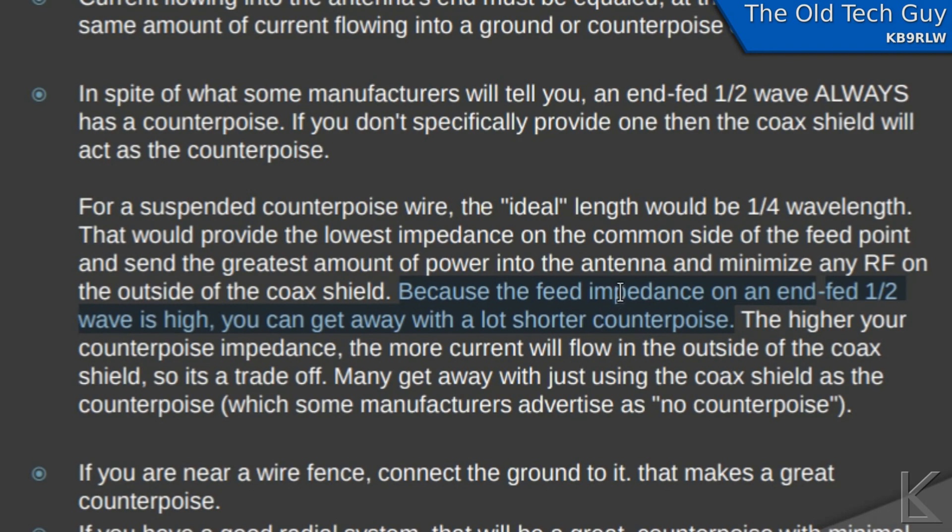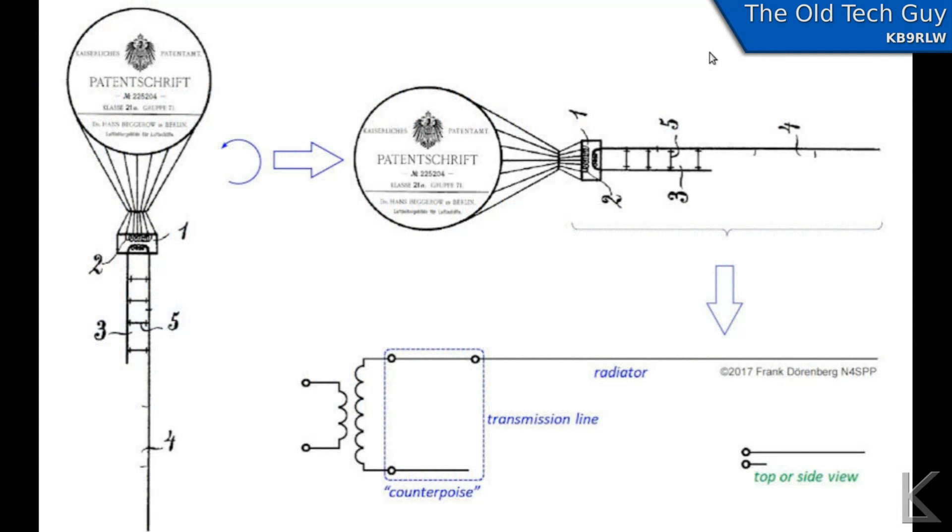More affirmation that you don't really need a full long counterpoise. The idea for using window line to build in the counterpoise was seeded by this Zeppelin antenna, originally patented by a man named Fuchs back in the early 1900s. The idea was that the counterpoise wire ran parallel to the main radiator for a short distance.